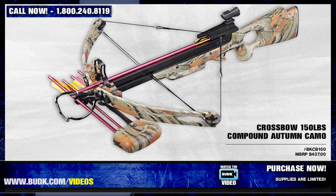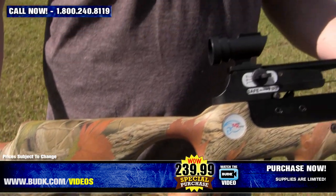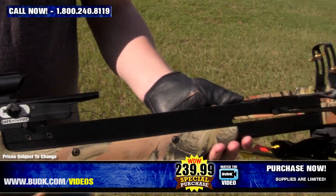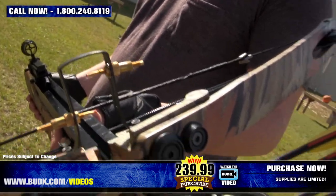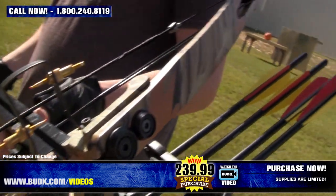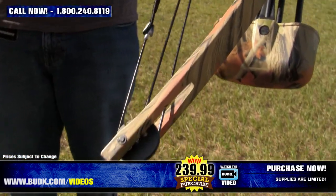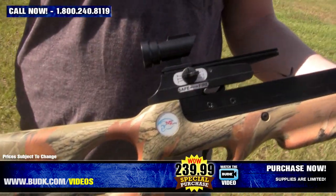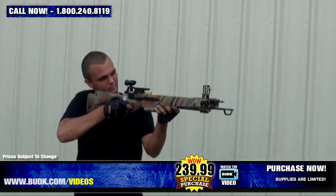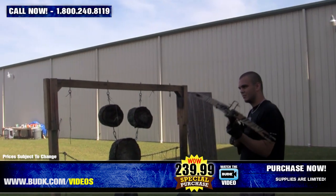Here we have the Crossbow 150-pound Compound Autumn Camo, retailing for $437 but on sale for $239. Bolt arrows at high speeds with this easily cocked crossbow. This model features a new trigger that prevents dry firing when no arrow is loaded on the flight deck — without loading the arrow, the safety cannot be released. This crossbow shoots arrows with 150 pounds of pressure. It's lightweight and accurate, but for the more skilled crossbow master. It shoots 248 feet per second, 12.5-inch power stroke, 7.37 pounds total weight, 36 inches in length, 26–28 inches wide, fiberglass with aluminum barrel. 20-inch aluminum bolts are recommended.